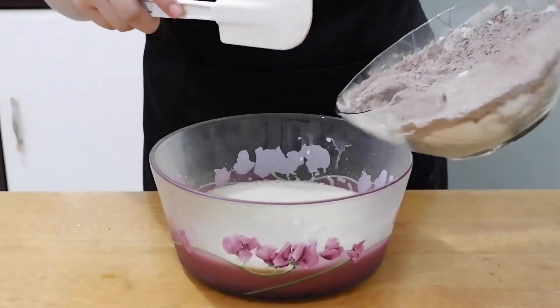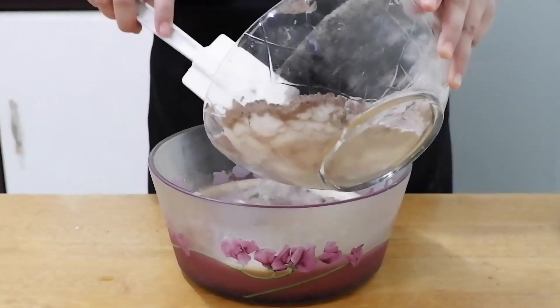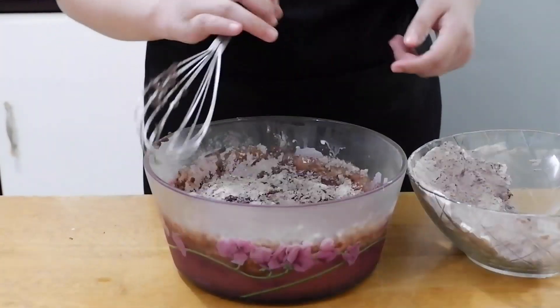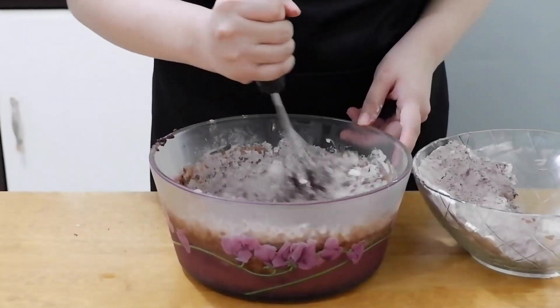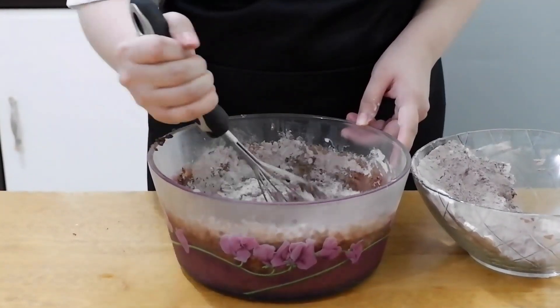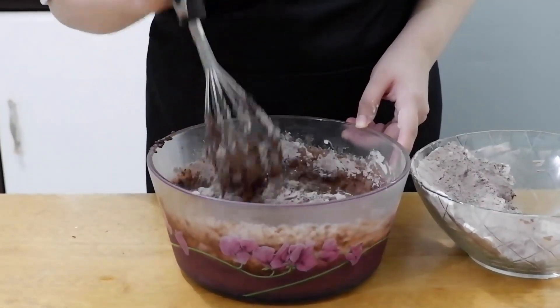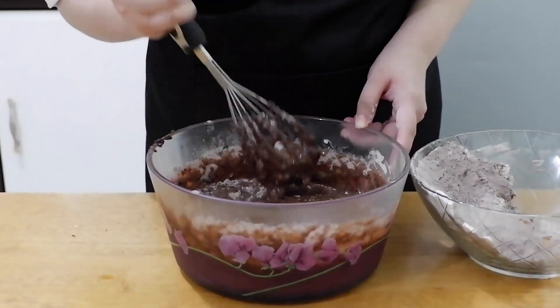After that, combine the dry ingredients and wet ingredients — gradually fold the dry into the wet. Mix slowly. Don't overmix the batter because we know an overmixed cupcake will turn out dry and tough.